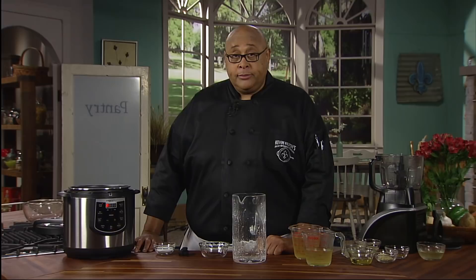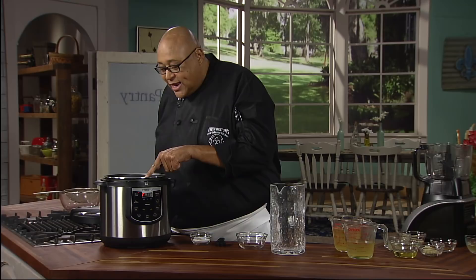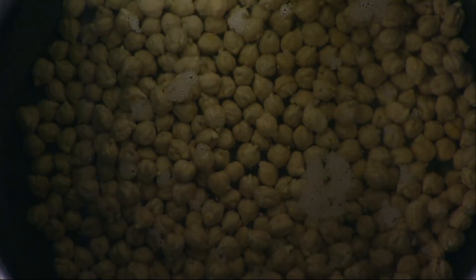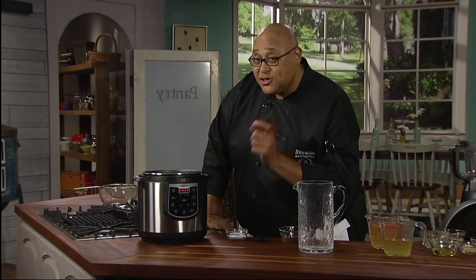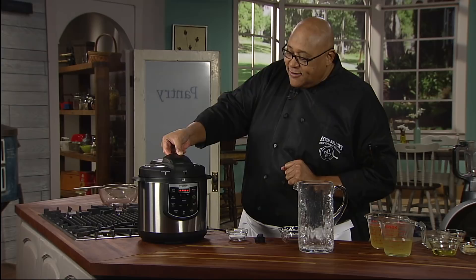I can see some steam starting to come off the top, and as you look down in, you can see it's just barely starting to boil. Our chickpeas are in there doing a little dance because they're starting to heat up. That little bit of foam coming up to the top — that's a little bit of starch coming out of those beans. So we just want this to boil for about another minute. Let's press cancel to turn them off and place the lid right on top. No need to lock it on because now they're going to just sit here and soak for an hour.